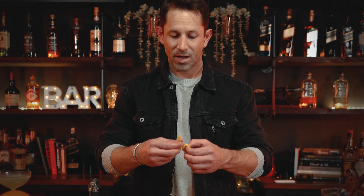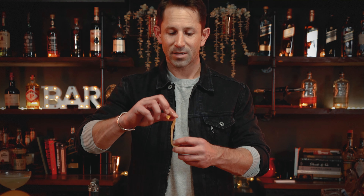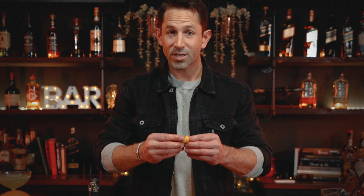Now take your knife and very thinly cut yourself some peels. With an average lemon you're going to get six to eight really good twists. When you're all finished, you're going to have a nice peel like this. Wrap it around a bar spoon or your finger over the top of your cocktail and you're going to have a nice twist.